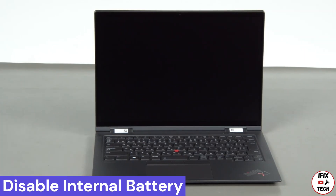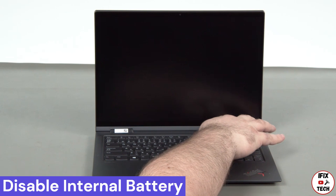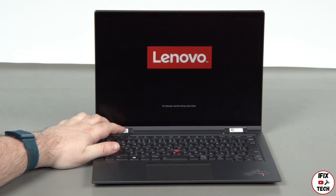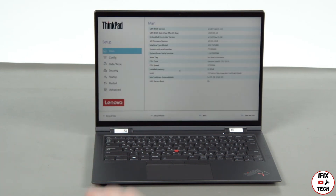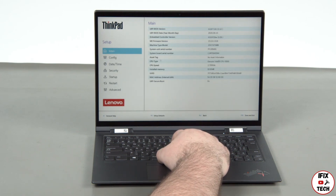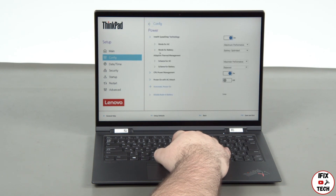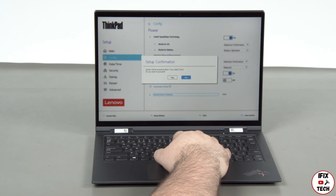Disconnect the power adapter and press the power button. Tap the F1 key repeatedly to enter the setup menu. Select the Config menu, then select the Power menu option. Select the Disable Built-in Battery menu option and select Yes in the confirmation box.